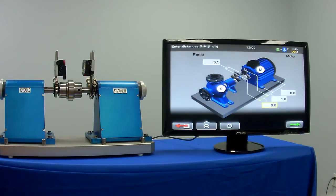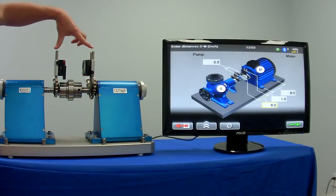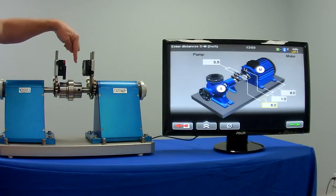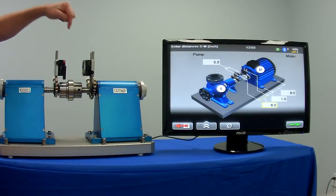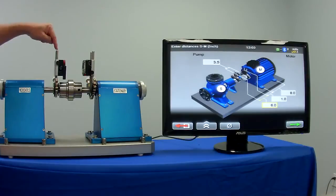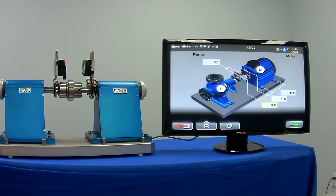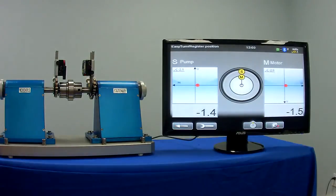With the start of the system, you simply enter four dimensions: the dimension between the posts, the dimension from the stationary to the center of the coupling, from the post to the front foot, and then between the feet. With those four dimensions, you can move forward and start taking your alignment.